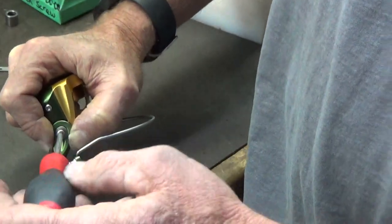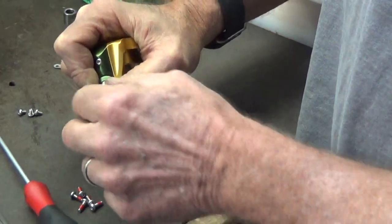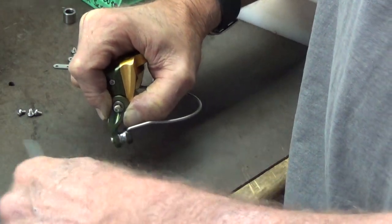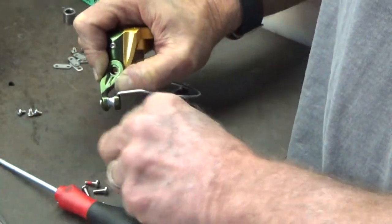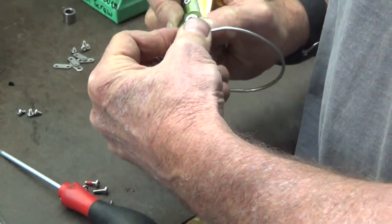So what I'm doing is removing this short screw and holding tension on the bale arm so it does not move. Taking that screw out, make sure you're putting the bushing back in.